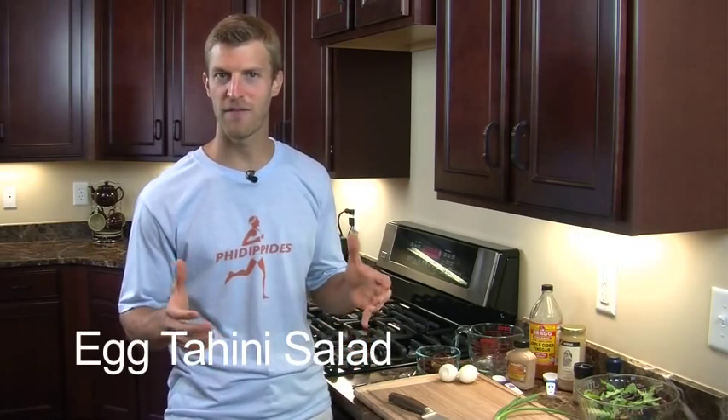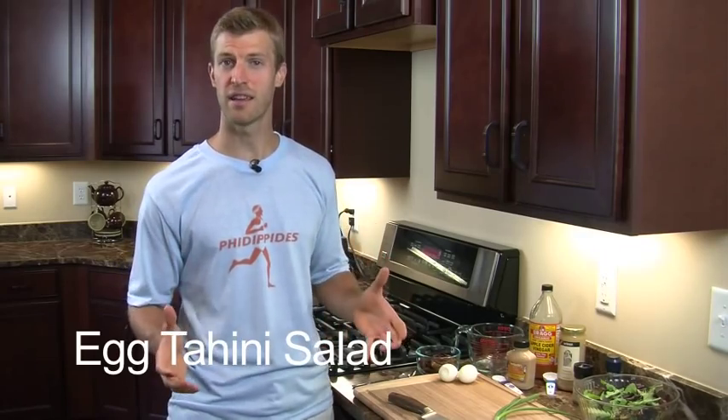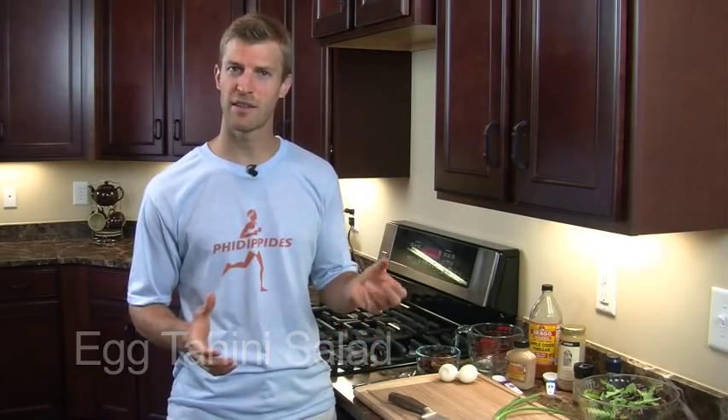Hi, I'm Dr. Josh Axe and welcome to my kitchen. Today I'm going to be making egg tahini salad, which is one of my favorite recipes. The thing I really like about this salad is that it's very unique. You go to most restaurants out there and they have the same salads everywhere you go. Making this salad at home, it's unique, it's flavorful, it's different, and it's packed with nutrients. So you're going to love egg tahini salad.